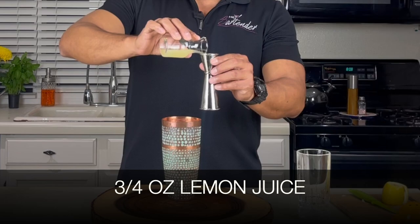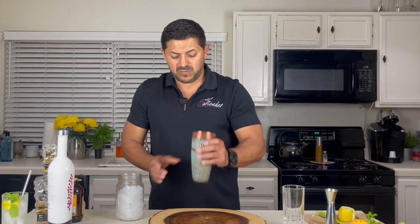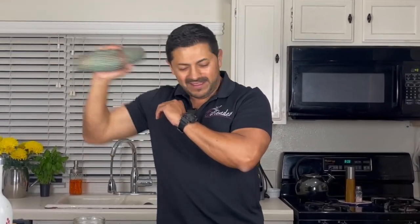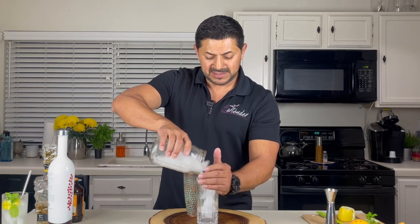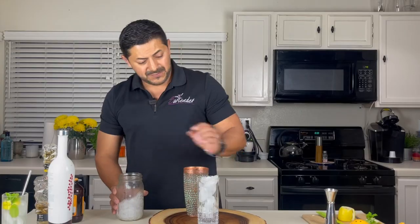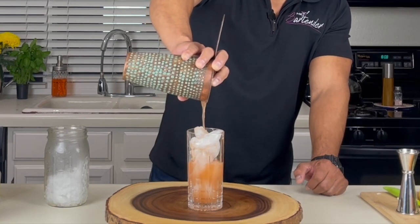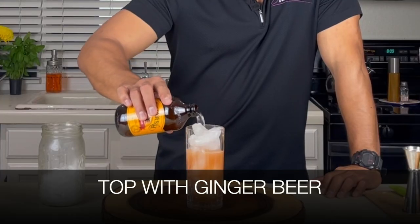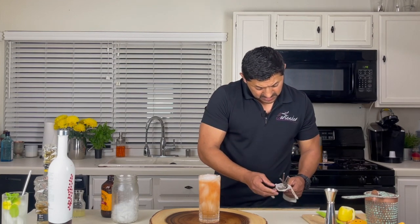Let's put a little bit of ice. Now let's get our nice tall glass and fill it up with ice. We're gonna top this with Wonderberg ginger beer. Don't forget to get your nice straw.